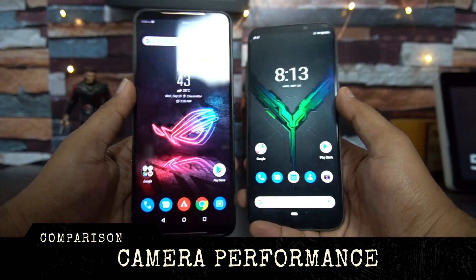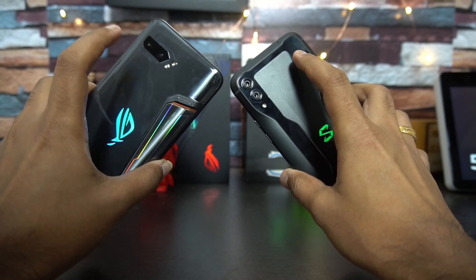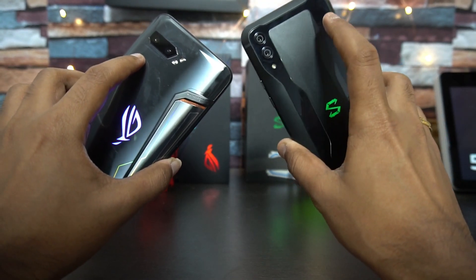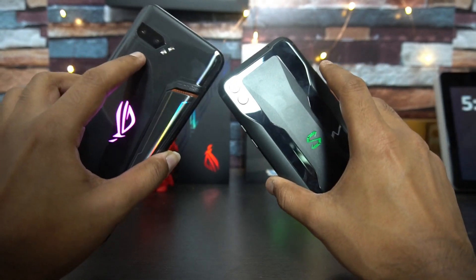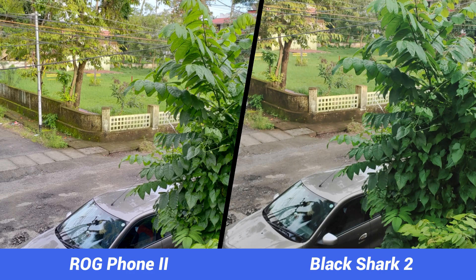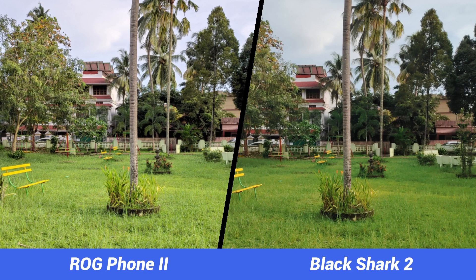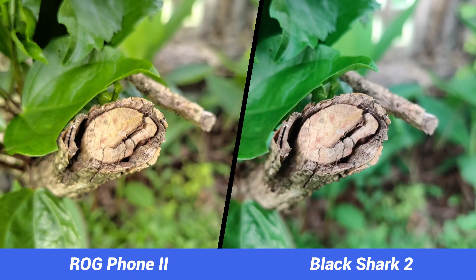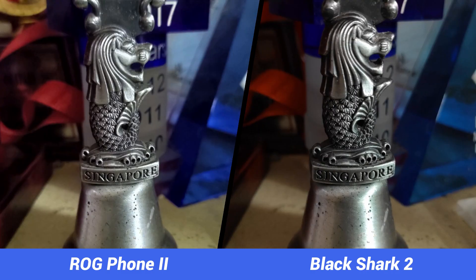Both phones have a dual camera setup with a primary 48-megapixel Sony IMX586 sensor. The ROG Phone 2 has a 13-megapixel ultra-wide secondary camera while the Black Shark 2 has a 12-megapixel telephoto lens. Ultra-wide makes slightly better sense for most use cases. Neither device is camera-centric, but both do a decent job. The ROG Phone 2's output was a tad better. The selfie camera is 24 megapixels on the ROG Phone 2 versus 20 megapixels on the Black Shark 2. Overall our camera pick is the ROG Phone 2.